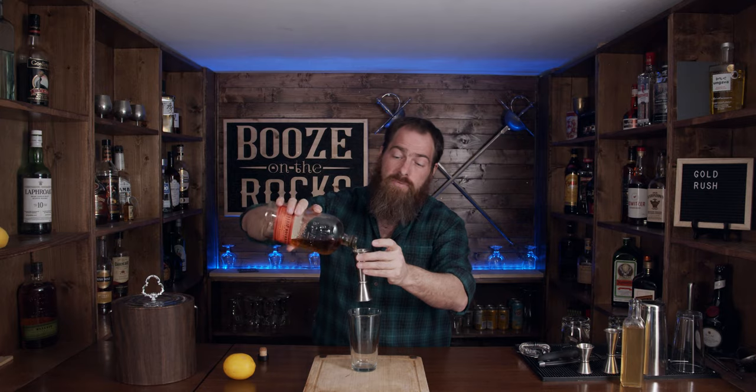The most important piece we need is some bourbon. I'm using Bulleit bourbon — this is a rye bourbon that's 45% alcohol — and we're going to use two ounces or 60 milliliters.